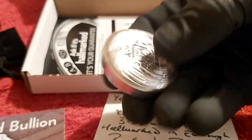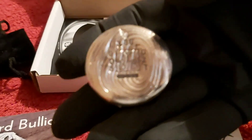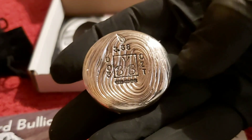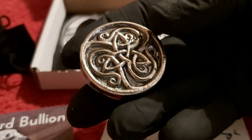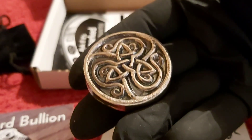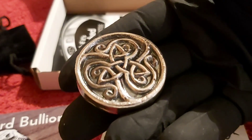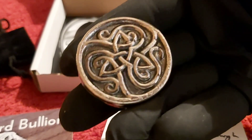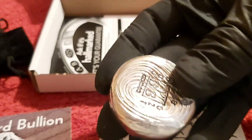Thank you very much to BYB for a beautiful piece — I'm very happy. This is actually my first piece of poured silver. I was meant to have another piece before this one but it's still in transit — I will get it next week and I'll do another video for that. So this is actually my first piece of hand-poured silver, and what a beauty it is.